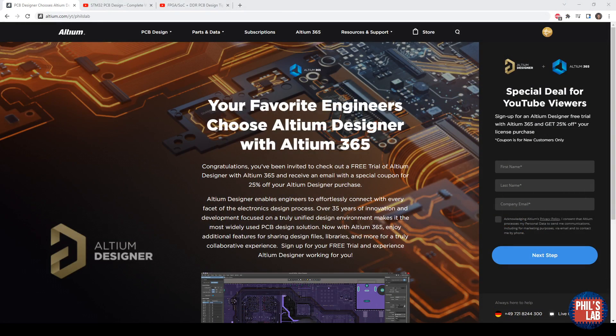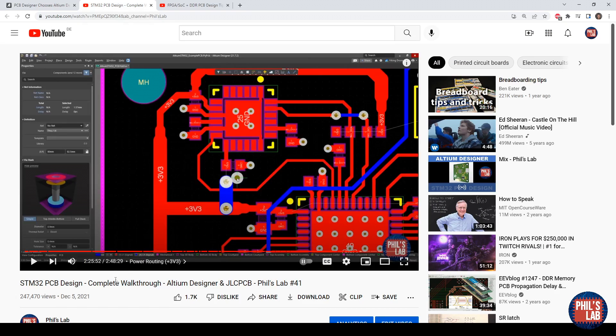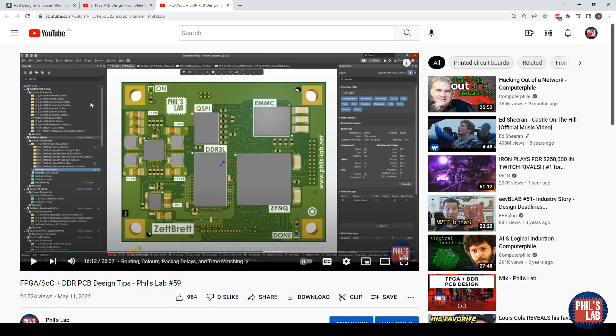A huge thank you also to Altium for sponsoring this video. Although I won't be featuring Altium in this video, I have many videos on my channel showcasing all of its powerful features. You can go to altium.com/yt/phils-lab for a free trial and 25% off your license purchase. I also have a three-hour walkthrough video on my channel covering project creation through to getting boards assembled and manufactured with JLCPCB. But without further ado, let's get started with the design reviews — thank you to everyone who submitted their design.